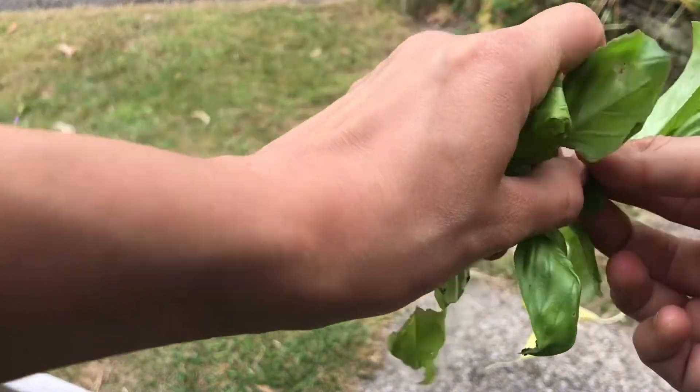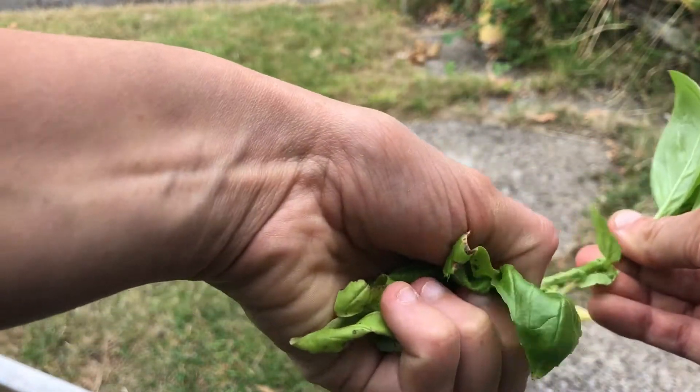Remove most of the basil leaves, just leave a few at the top. You can use these leaves in lots of different cooking dishes.